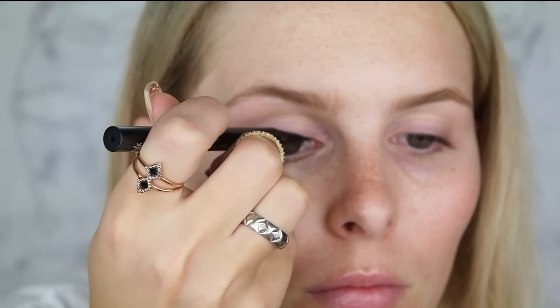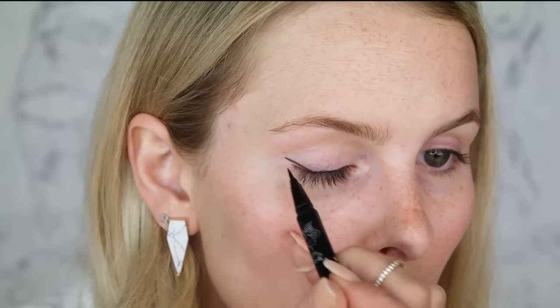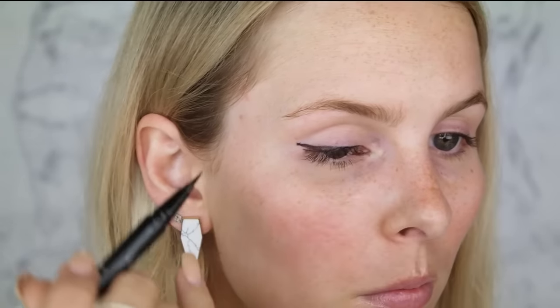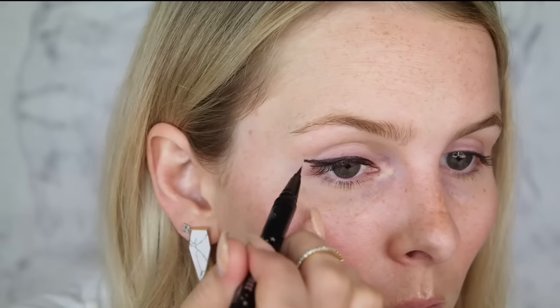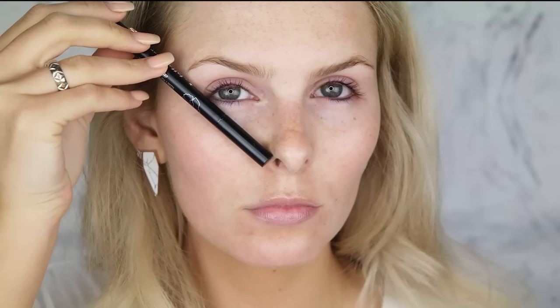Sticky tape is optional if you'd like to use it as a guide. You can use short strokes, long strokes, go freehand — whatever you feel comfortable with. I now feel more comfortable going freehand, however on a client I feel more comfortable using sticky tape. I'm kidding — you do not want to use gaffer tape for your winged liner. I would choose something like this, just a sticky tape from a two-dollar shop — easy, sticky enough, does the trick.